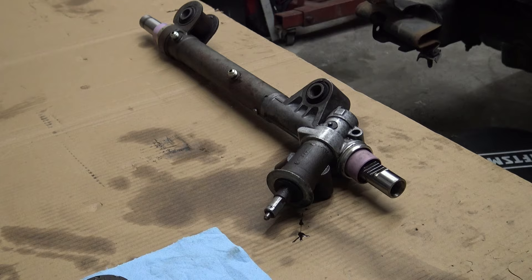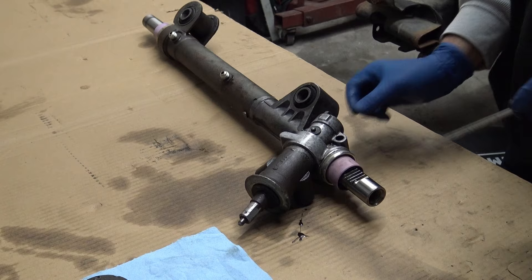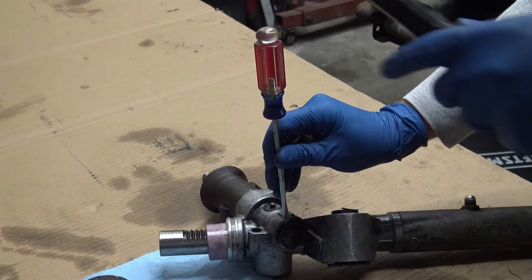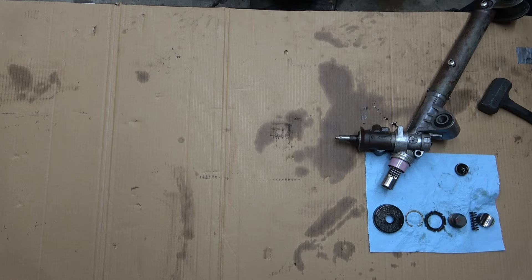To take off the cap — it's just a flathead screwdriver. You can tap your hammer. Just in between the housing and the cap, you take your screwdriver and lightly tap it down behind the cap. Once you do that, you twist and the cap comes off. With that removed, we're going to remove the next seat clip on the backside here and the nut holding the pinion in.